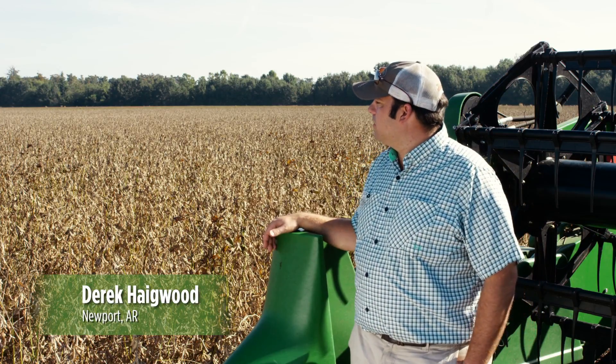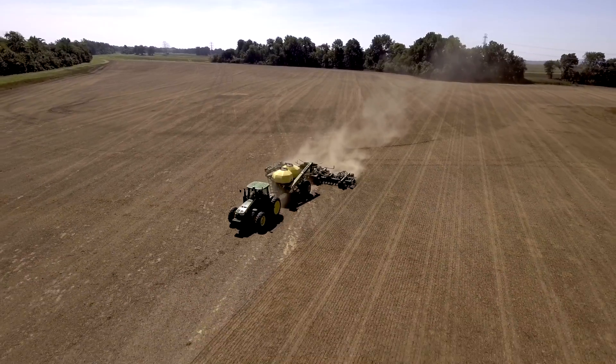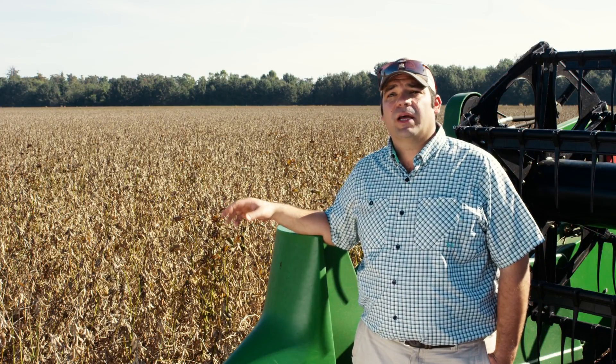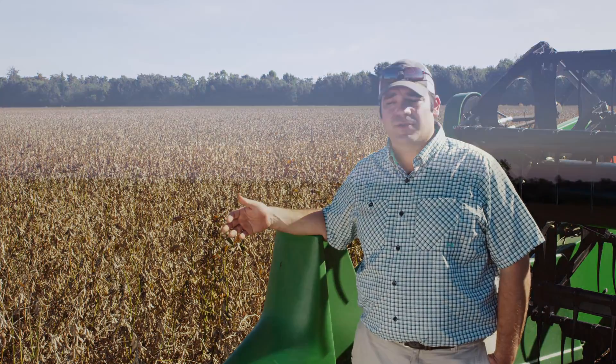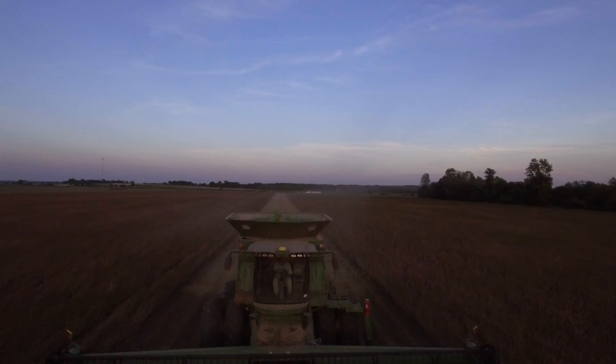One thing we do is we plant cover crops. We'll cut this field and when we're finished harvesting these soybeans, I'll come in with a drill and plant cover crops on this. It helps with erosion, it helps put organic matter back into the soil, and it just preserves these beds that we've irrigated on all year.